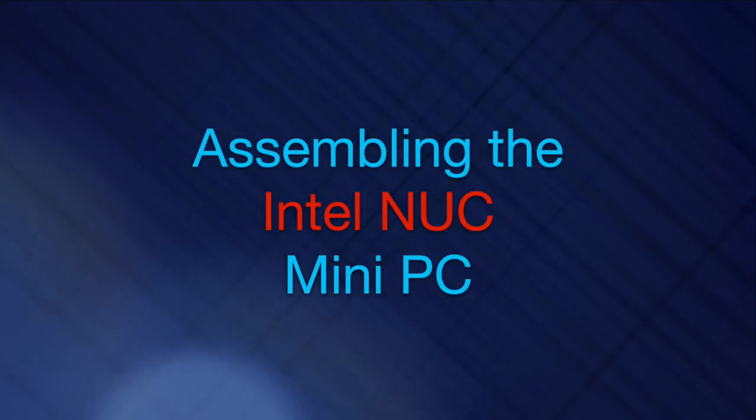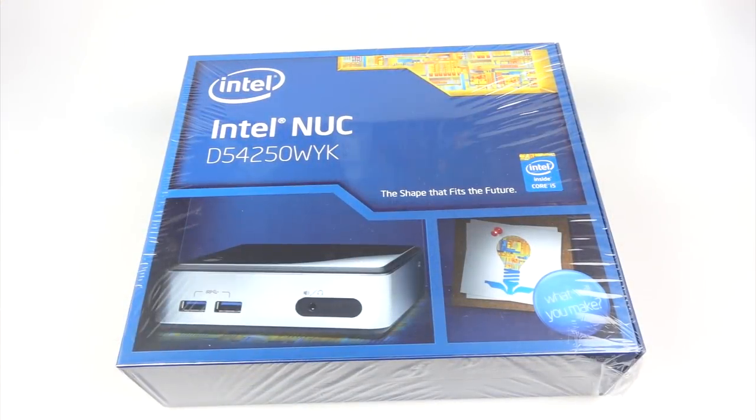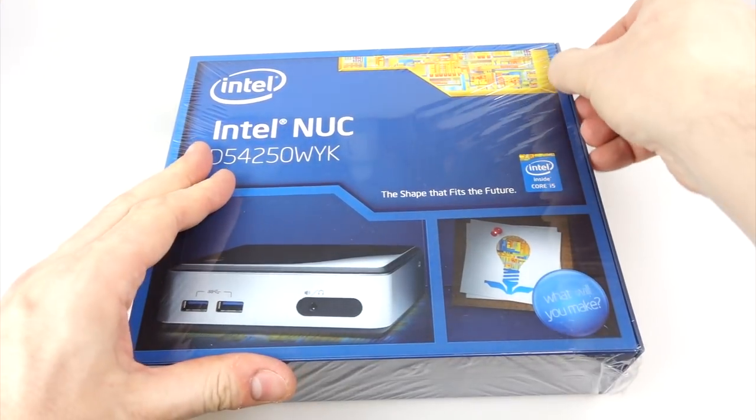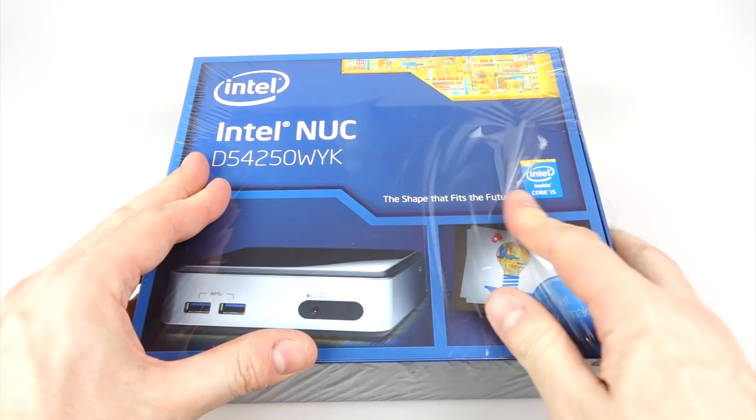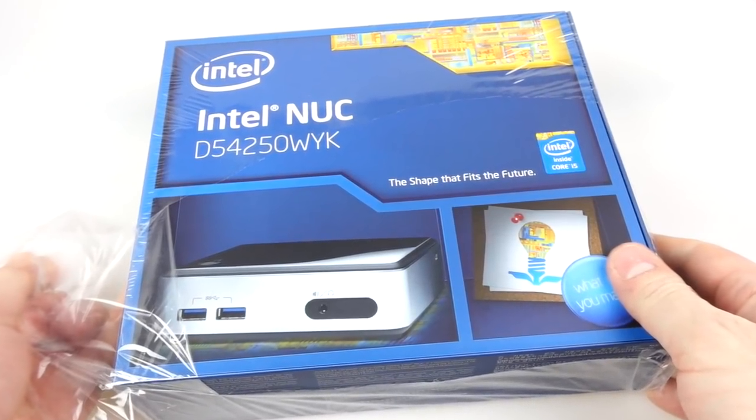In this video I'm going to be assembling an Intel NUC. That stands for the next unit of computing. It's a mini PC that packs a big punch. Along the way I'll show you a few things you might want to watch out for if you plan on doing this yourself, as well as demonstrating what it's capable of.